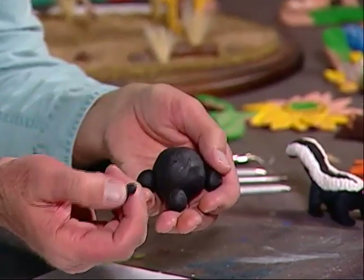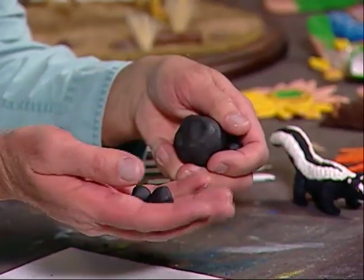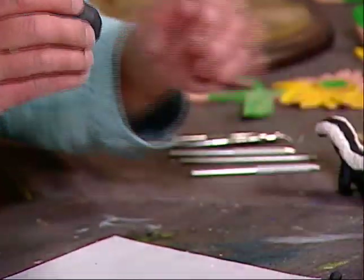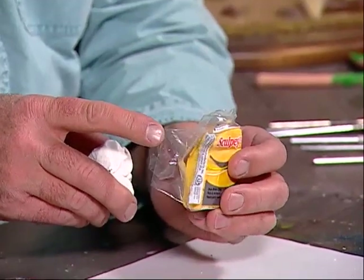I will show you the types of clay we'll be using tonight. We're going to be using these balls of clay here. These two small balls are going to be the ears, then I made four small balls for the legs — the rear legs — and these two will be the front legs. This will be used for the body. We'll also be using pink Sculpey for the nose, white for the stripes on the skunk, and yellow for the eyes.